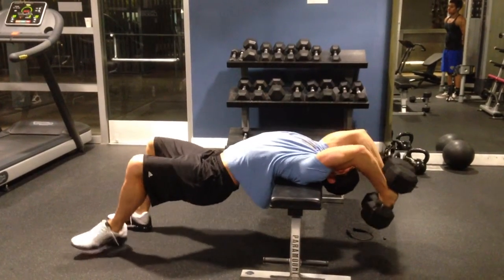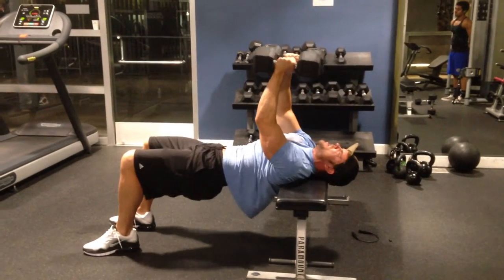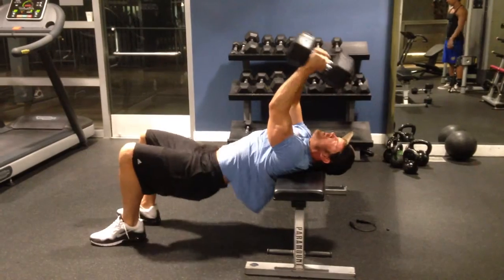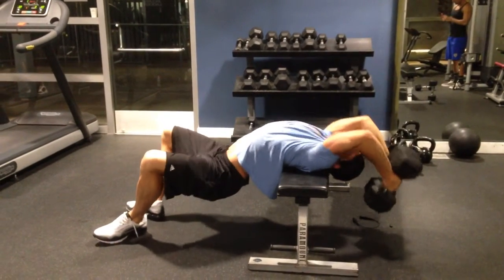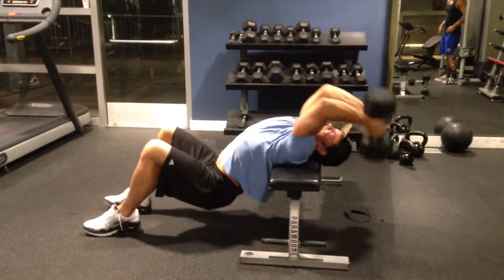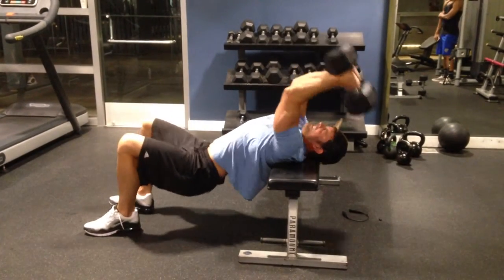I'm going to try to do it. This is an ideal position — you're going to do that, you're going to do that. Of course, you're going to try to keep those hips.